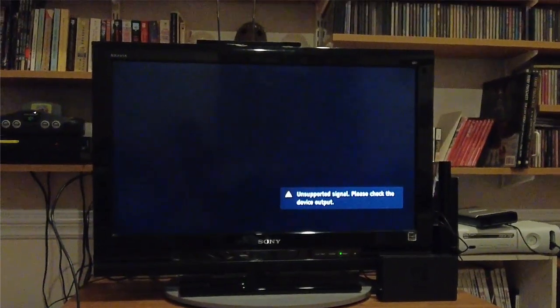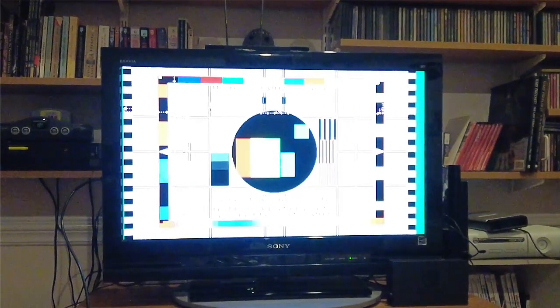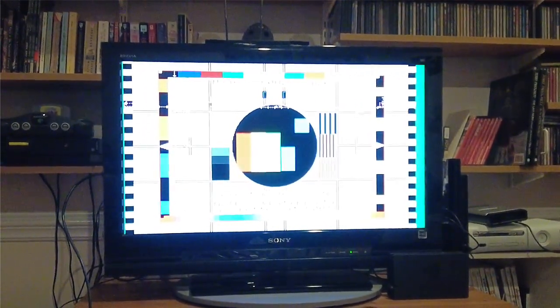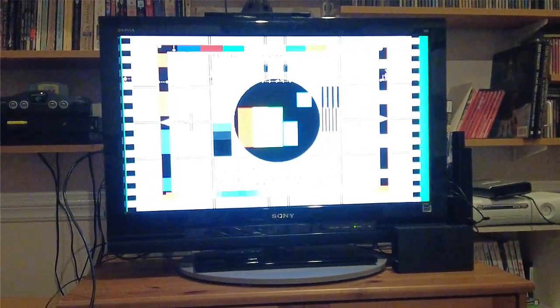When you start it, it cycles through different modes. Right now it seems to be unhappy with the current modes — or I should say my TV is unhappy. It seems to be happy with this one. It complains that compatibility is better at 50 hertz, but it looks like my TV only wants 60 hertz. So I'm just going to say yes. This is the only mode that seems to work on my Sony TV.